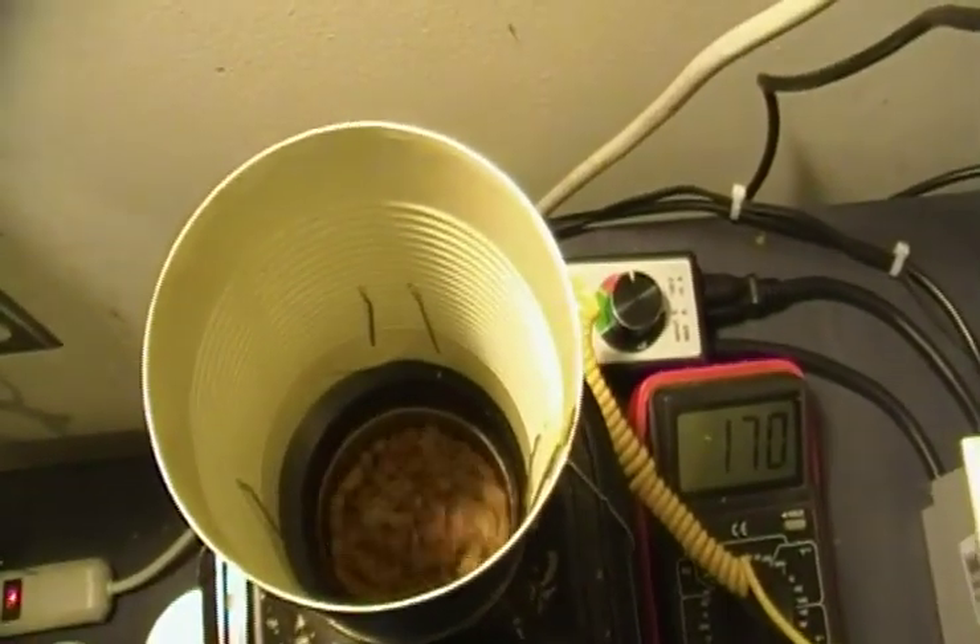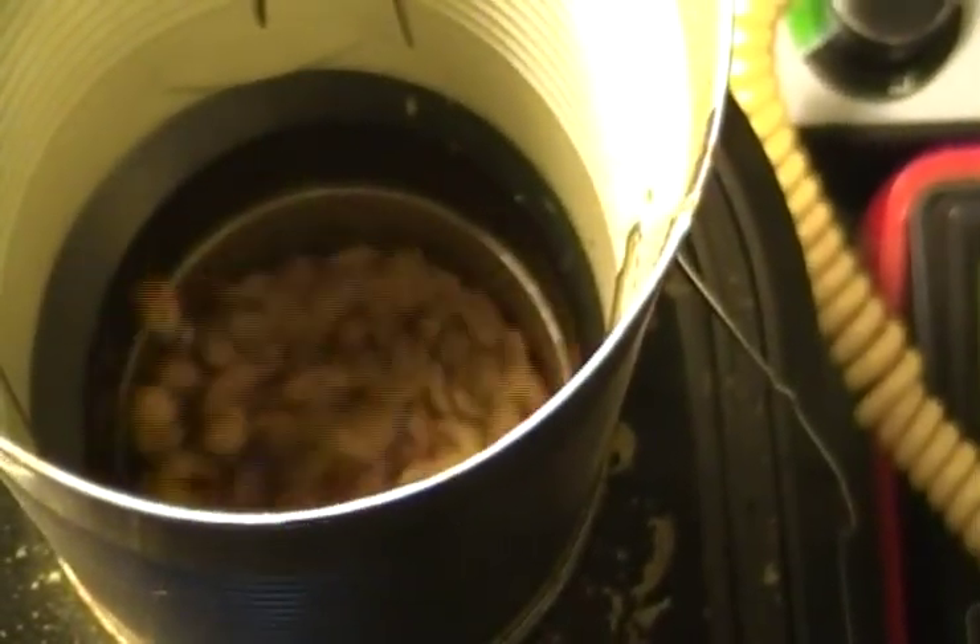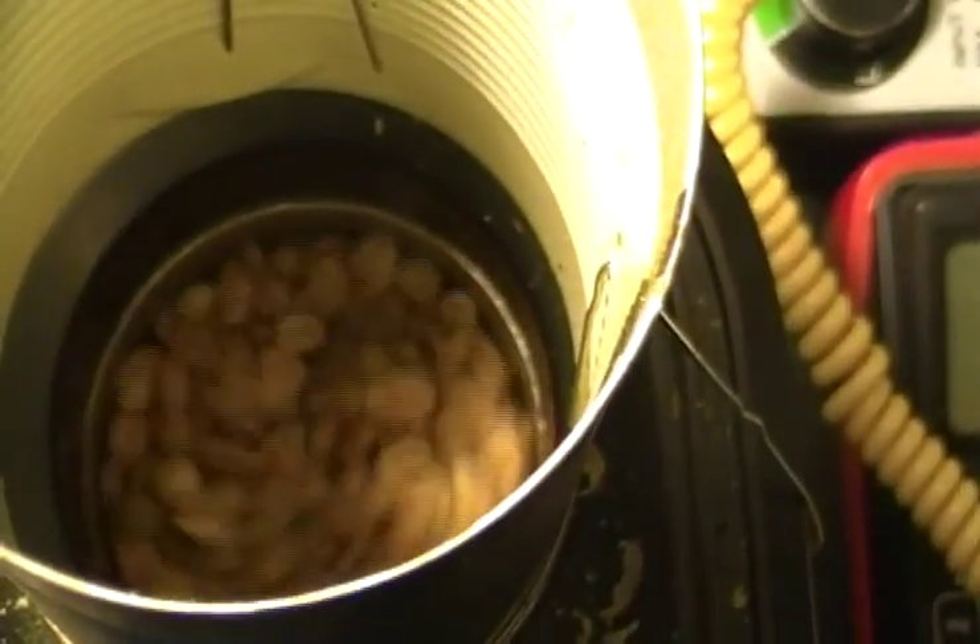Here we're about seven and a half minutes into the roast and these beans are about 340 degrees Fahrenheit. They're starting to pick up a lot more color now — definitely a much darker cinnamon color going on there.